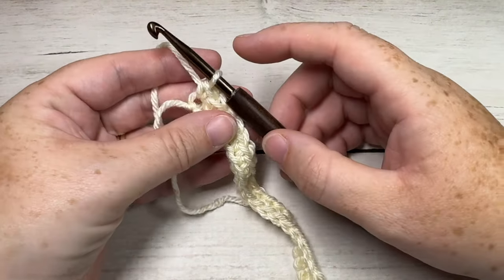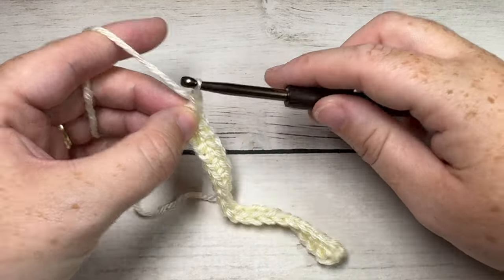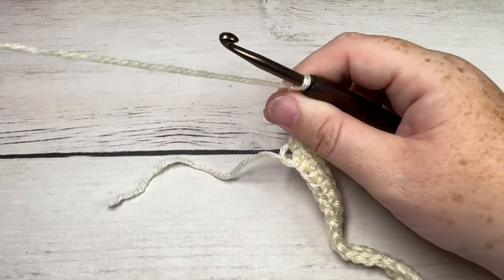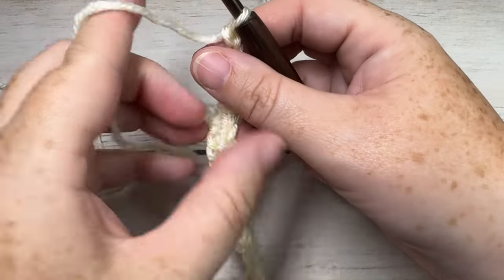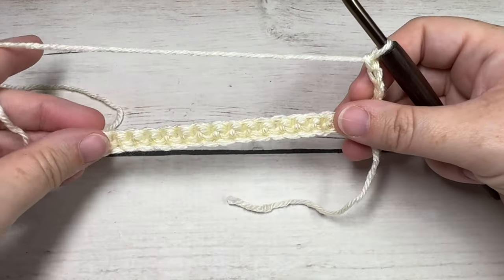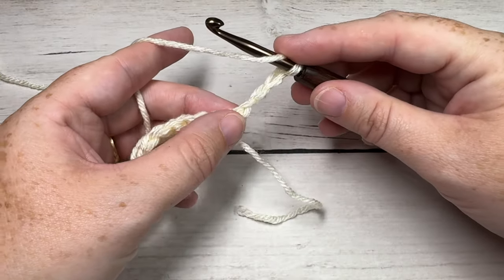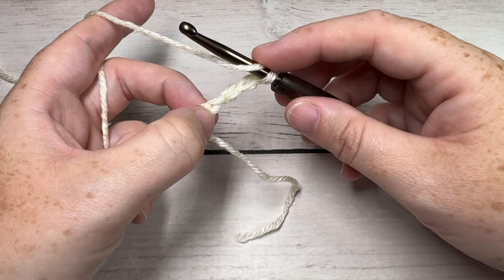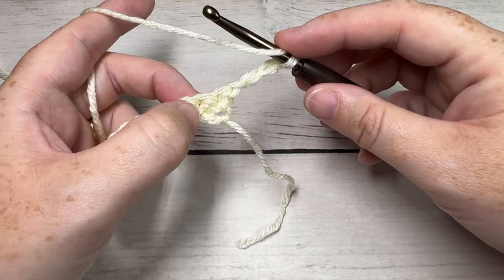Single crochet into each stitch all the way across. Once you come all the way across, at the end of Row 1 you're going to chain four — this counts as a triple stitch. You're then going to turn your work. Now for Row 2, we're going to begin by skipping the next two stitches: skip the stitch at the base of your turning chain and skip the next two stitches.